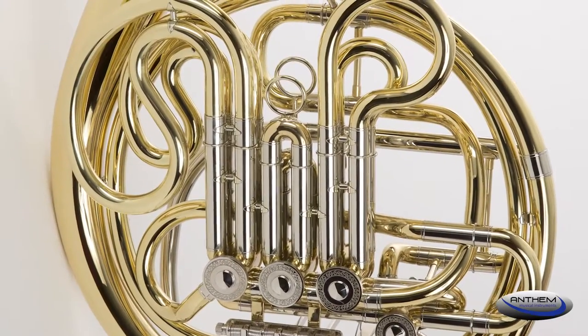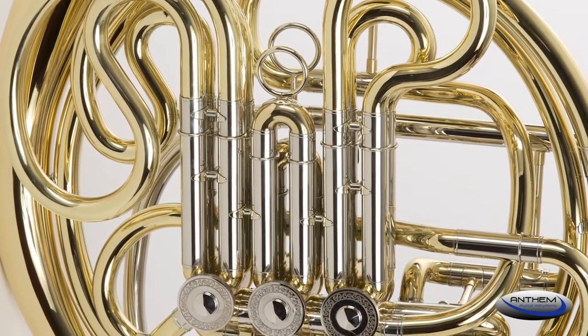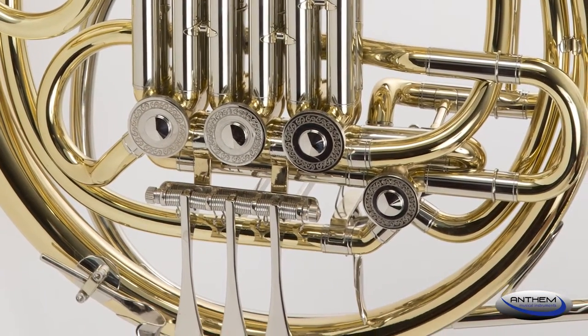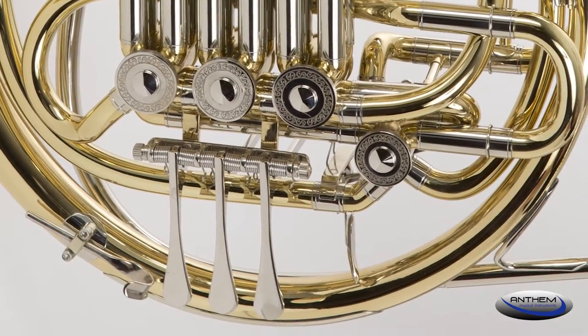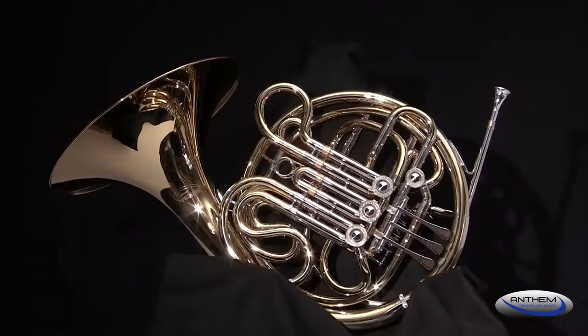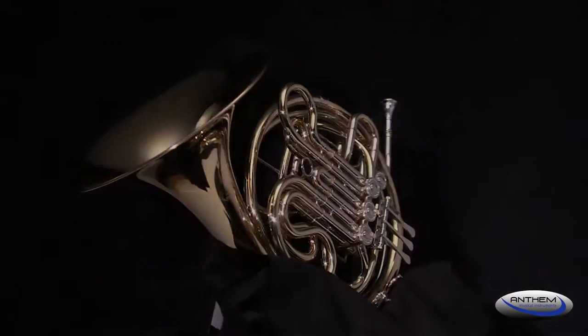First, the Anthem French horn is a double horn, which means you get two horns in one. Many student French horns are single horns, requiring the student to switch to the double horn in a couple of years. By offering the double horn for the price of a single horn, Anthem is putting our young student musicians on the path for success sooner for less money.